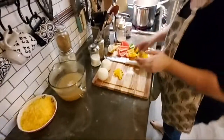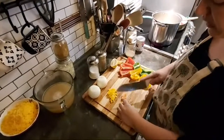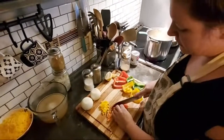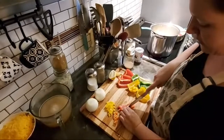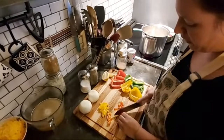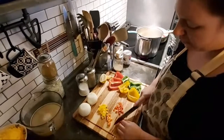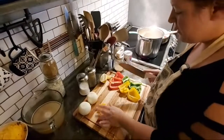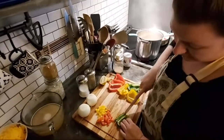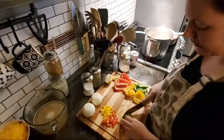I say Southern style kind of loosely because this is really a delicacy where we're from in Charleston, South Carolina. You really don't find shrimp and grits in a lot of places, and I can honestly say that we are the home of shrimp and grits. It was traditionally kind of a poor man's meal just because you could go out to the river and catch you some shrimp at any time. You could also add crab meat, and even scallops if you've got a little bit of change in your pocket.